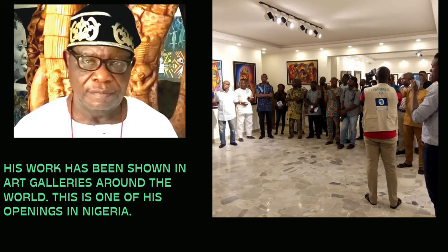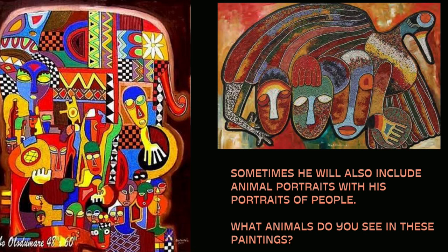His work has been shown in art galleries around the world. This is one of his openings in Nigeria. Sometimes he will also include animal portraits alongside his portraits of people. What animals do you see in these paintings?